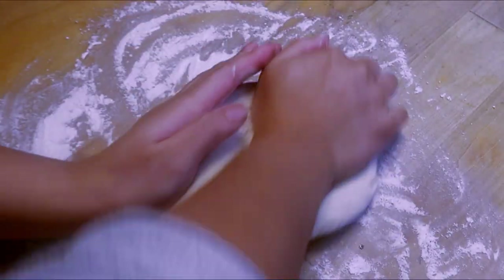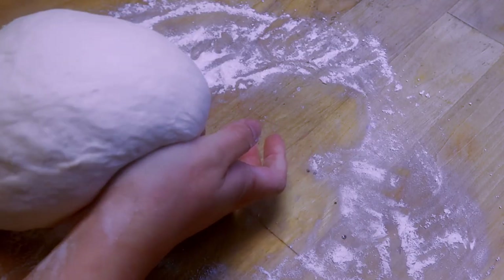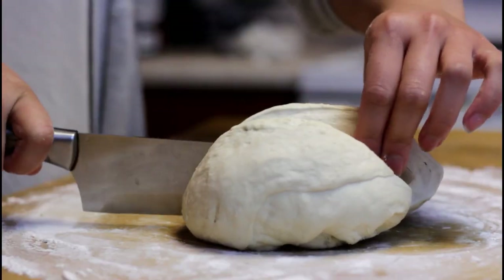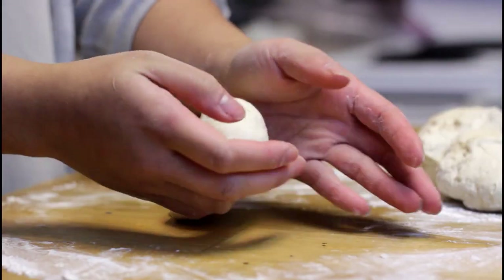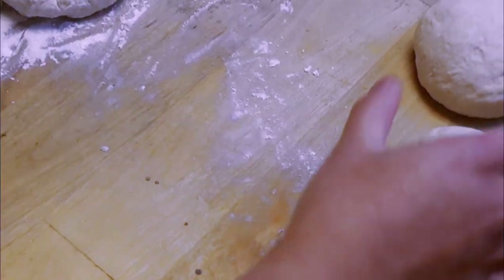So let's get to making some pumpkin twists. To start, we're going to want to roll out the dough and create it into a nice ball, then cut it into four equal pieces by cutting across. Then roll those pieces into nice little ball shapes and allow those to rise.